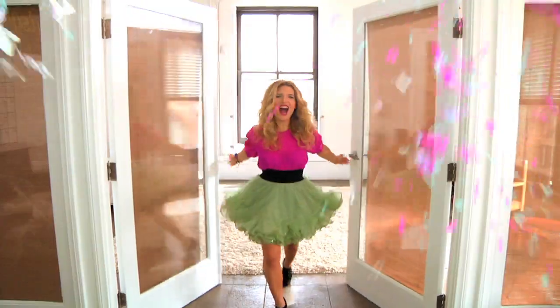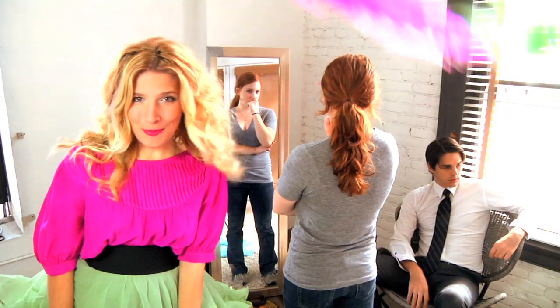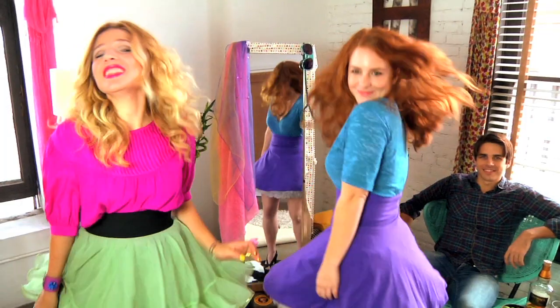Knock, knock. I am Mr. Kate. I am here. I will take a look at your place. I will drop by for a while. I will help you find your style. We will laugh. We will paint. I am Mr. Kate.